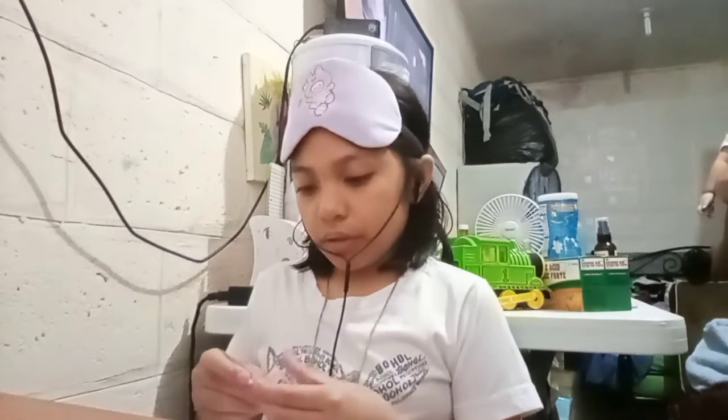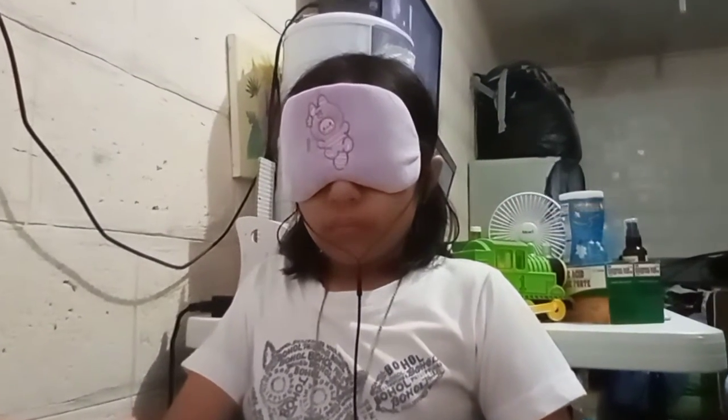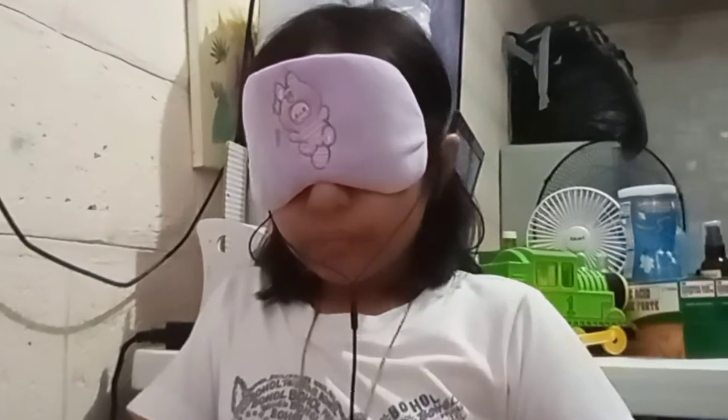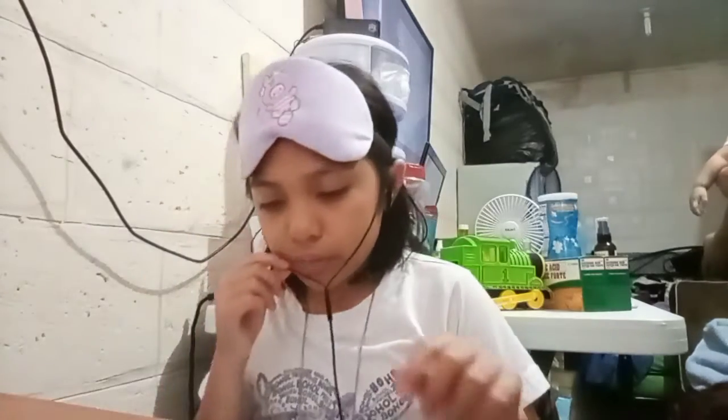Okay, the next one is a plant. Let's draw the plant — the leaves, the leaves, and the flower. Okay, I think I'm done. Sorry if you can hear the TV, it's pretty loud.